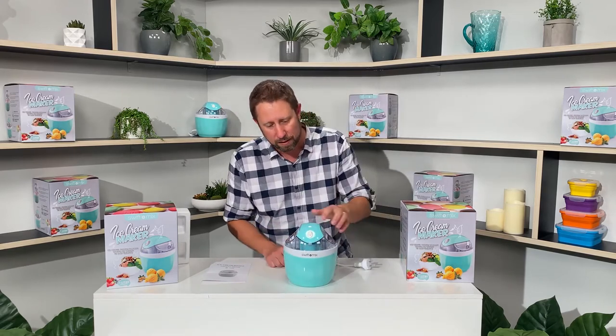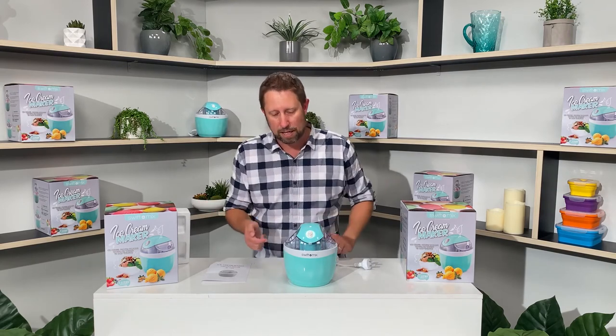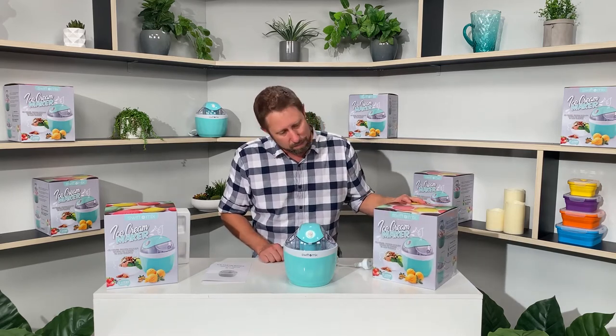So, plug that in, turn it on, away you go. And then you just put your mix in the side there. That's basically it. Really simple, great little product. So easy to use and the end results are great. Grab yourself one, and thanks for watching.